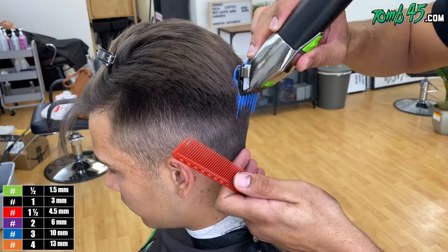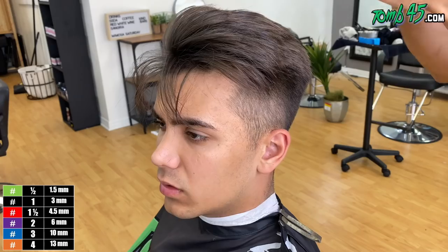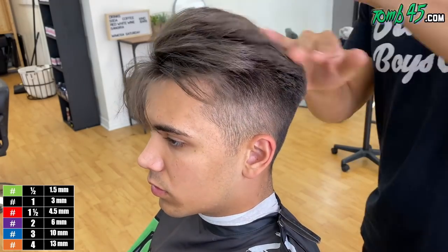Look at this area — there's like a little bit of a sharp ridge here. I'm going to go with the grain and watch how it removes that sharp area. It almost layers the hair, softens it up. I feel like a lot of that hard ridge is gone now.